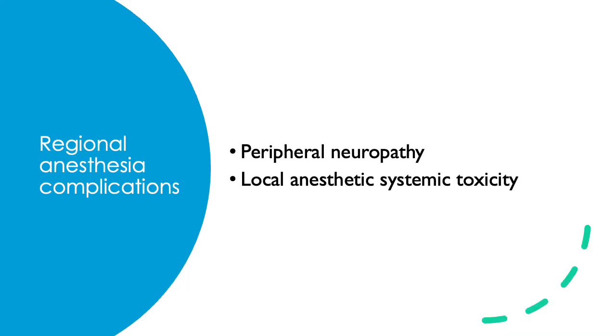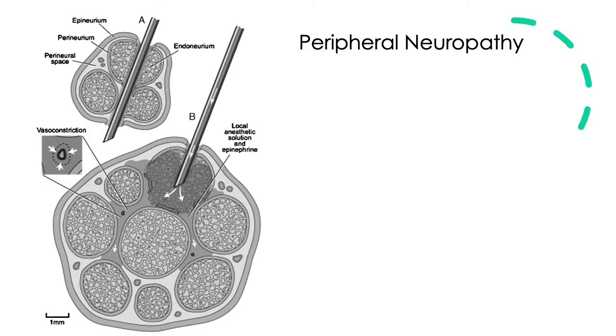Now let's talk about regional anesthesia complications, starting with peripheral neuropathy. The risk of peripheral neuropathy is about one in a thousand, with a wide range depending on block type: 2.8% for an interscalene block, 0.03% for a supraclavicular block, and 0.2% for a popliteal block.